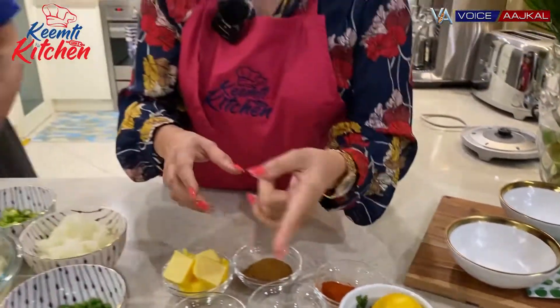I forgot to mention the beetroot — it's optional if you want to add it. Pav bhaji generally has a red color, so some people put it and some people don't.